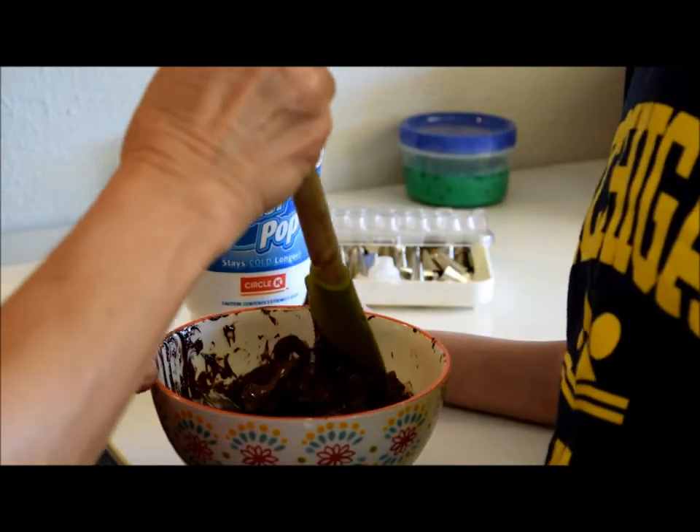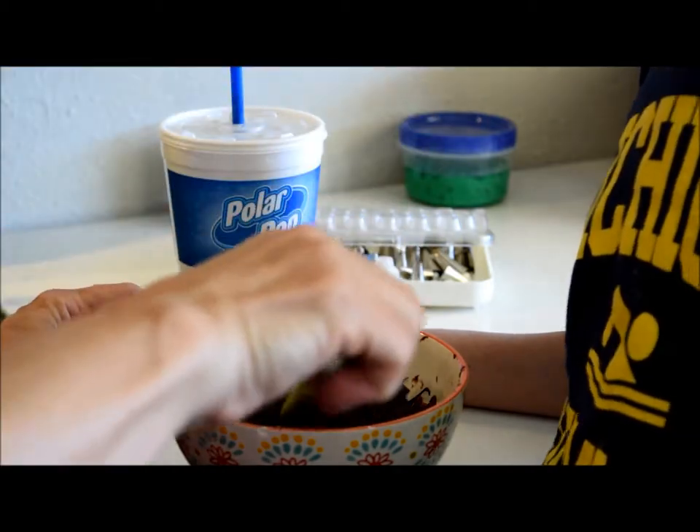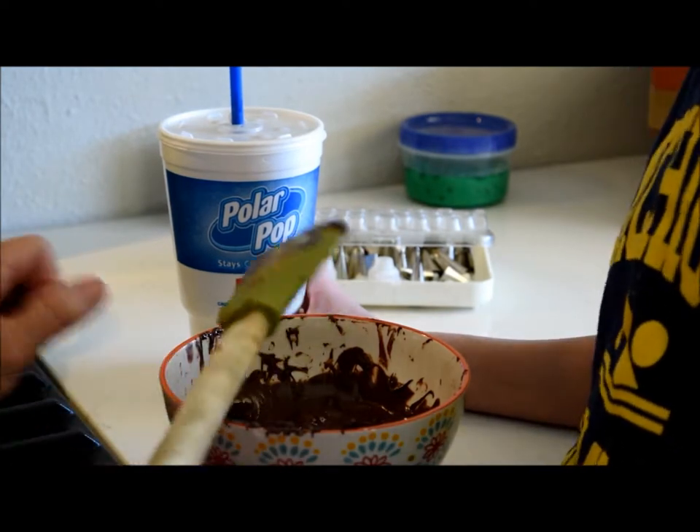Be really careful — the glass bowl might be a little hot too. Always use a napkin or an oven mitt to grab it.